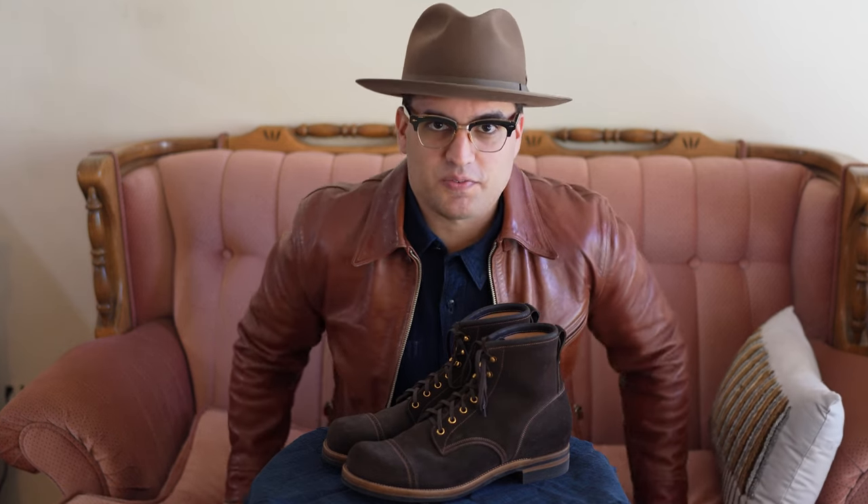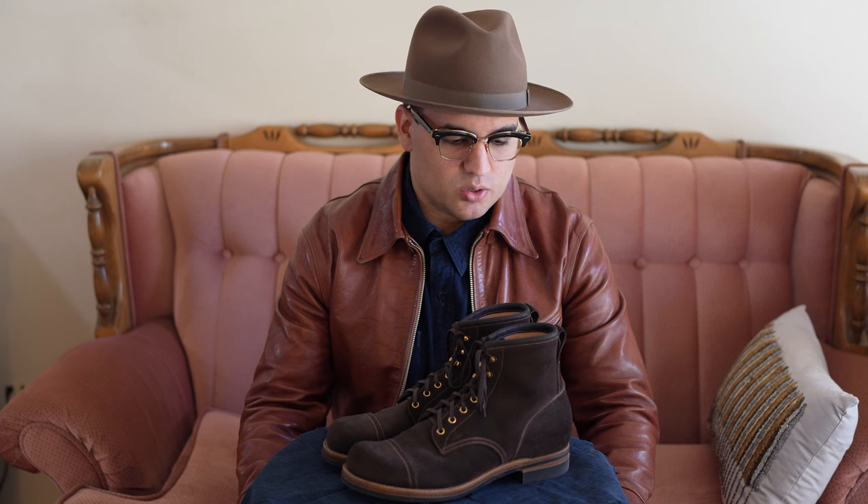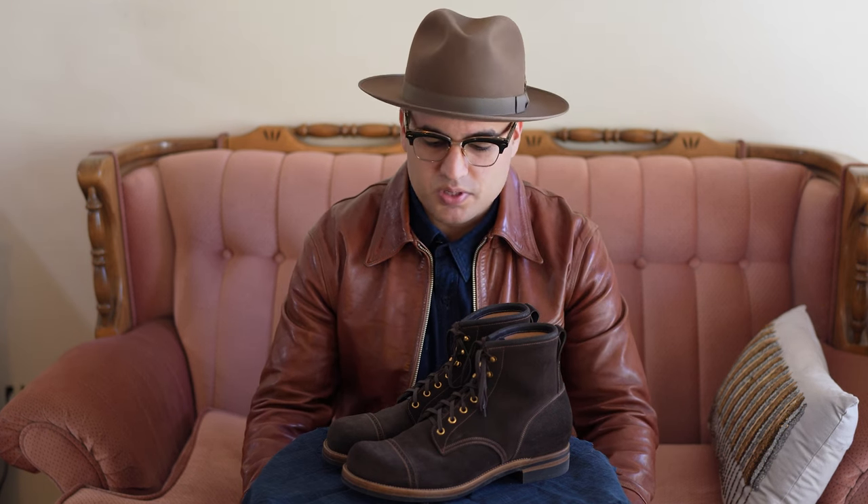What's up everyone, it's Jake here and welcome back to Almost Vintage Style. Today we are continuing the series of boots that I have sold or am selling. This is the one pair that, at least as of the filming of this video, has not been sold, but they are in the process of being sold and I still have a lot of positive things to say about these boots, so I'm going to get into that right now.